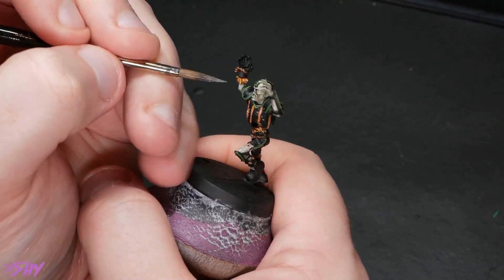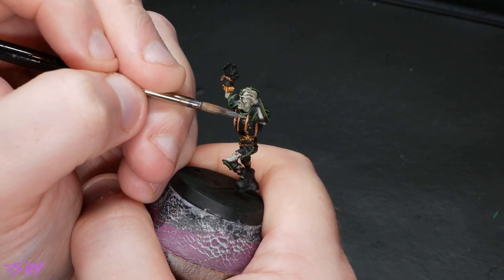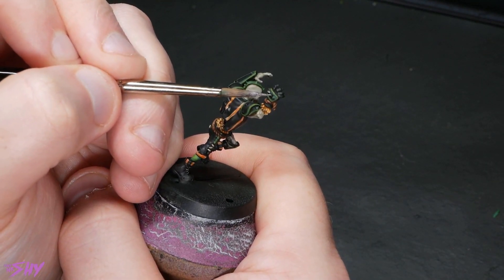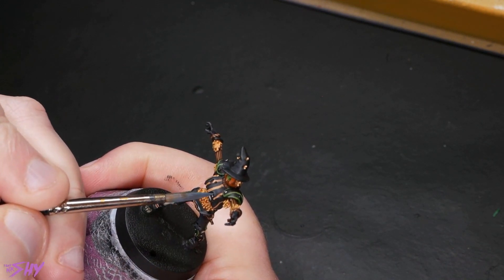Now we're going to go back to the stuff you've previously seen — we're going to tackle some metallics, which we've already covered in the other video. And then we'll get some highlighting done on the black areas as well — just a simple three-stage highlight, and again, we covered this in the previous video.